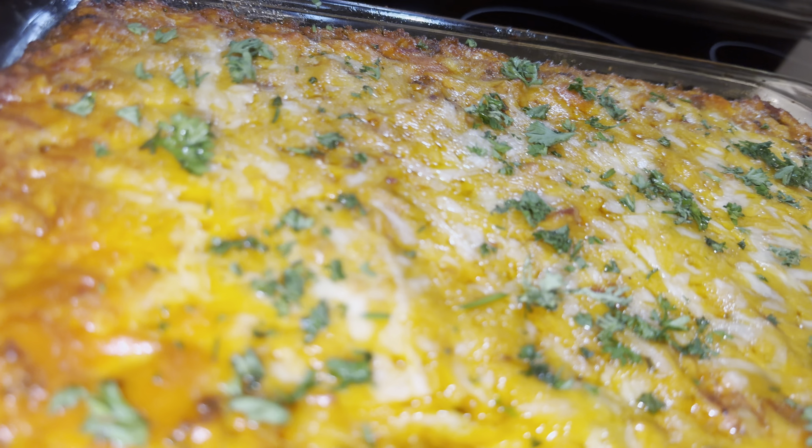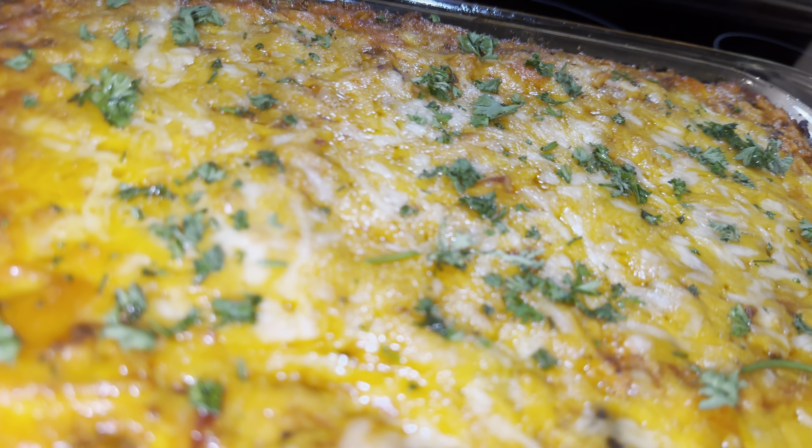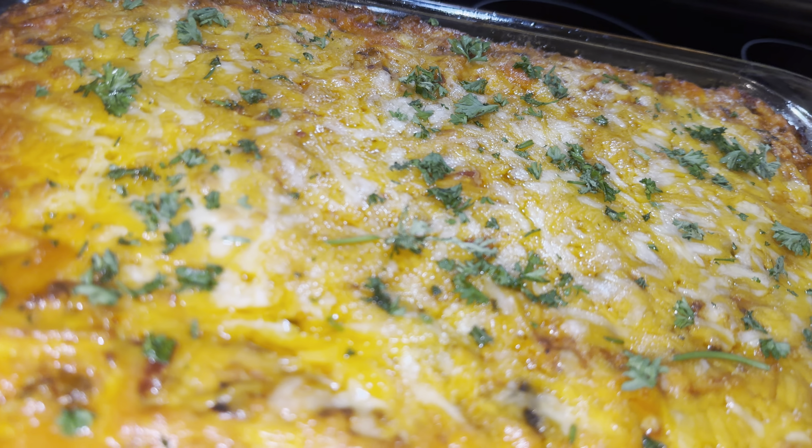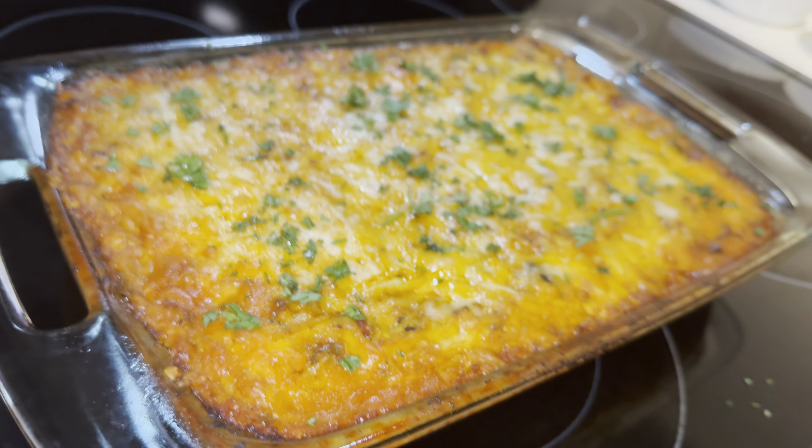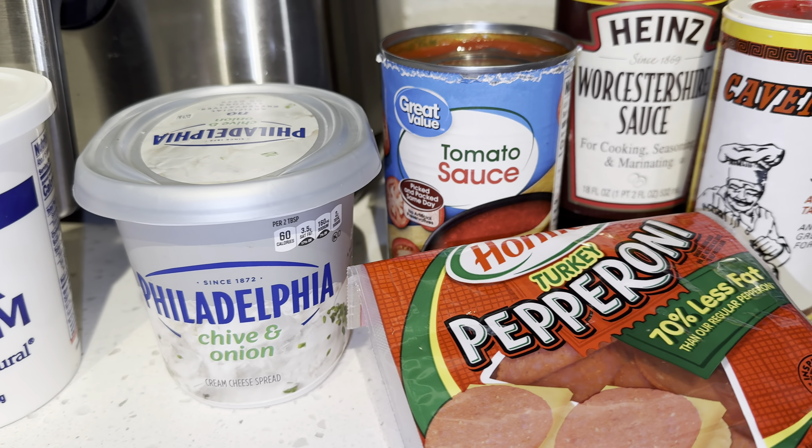Hey y'all, welcome back to my kitchen. Today we are making spaghetti casserole. Yes, I said spaghetti casserole — not baked spaghetti, not million dollar spaghetti, but spaghetti casserole. Let me show you my difference.